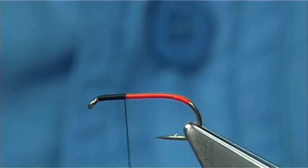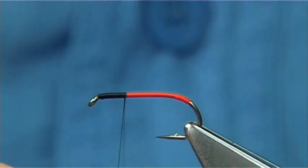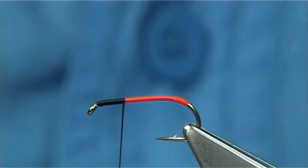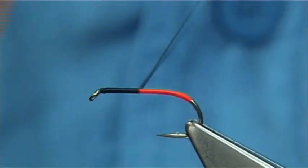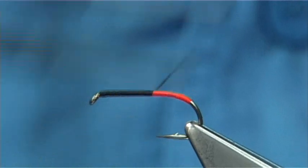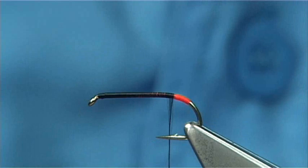Now keep it a wee bit thinner. The best thing to do is to spin the bobbin holder anti-clockwise and this will flatten the thread for you. Just carry on down until you probably align with the barb of the hook — just about there.